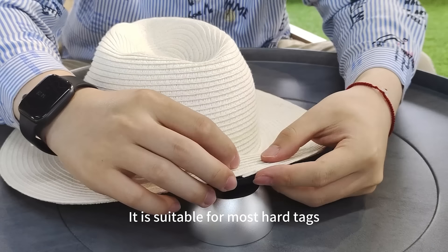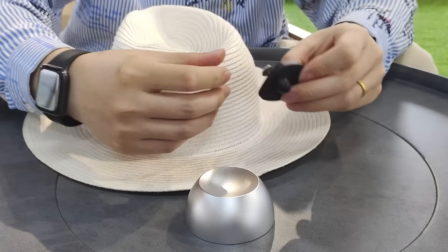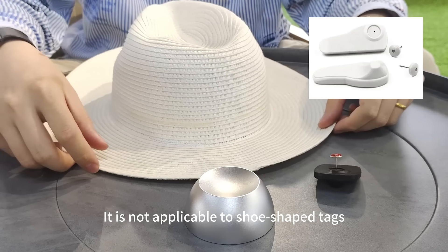It is suitable for most hard tags, including tags with a protruding surface and tags with a rounded surface. It is not applicable to shoe shape tags.